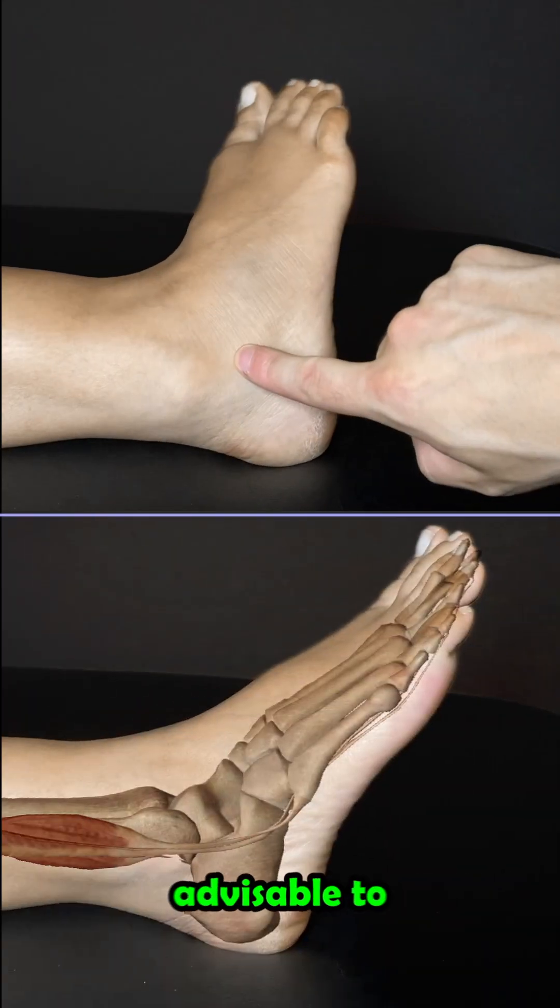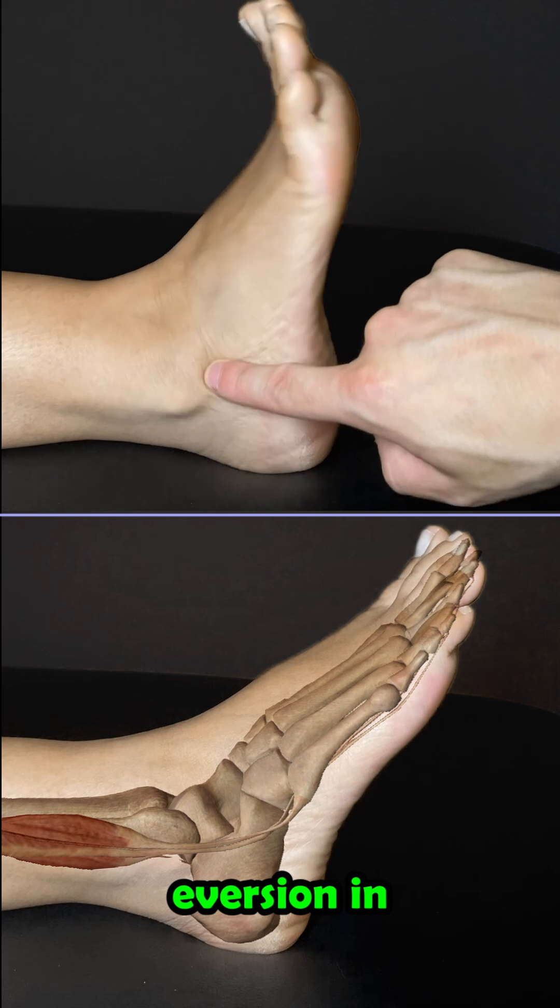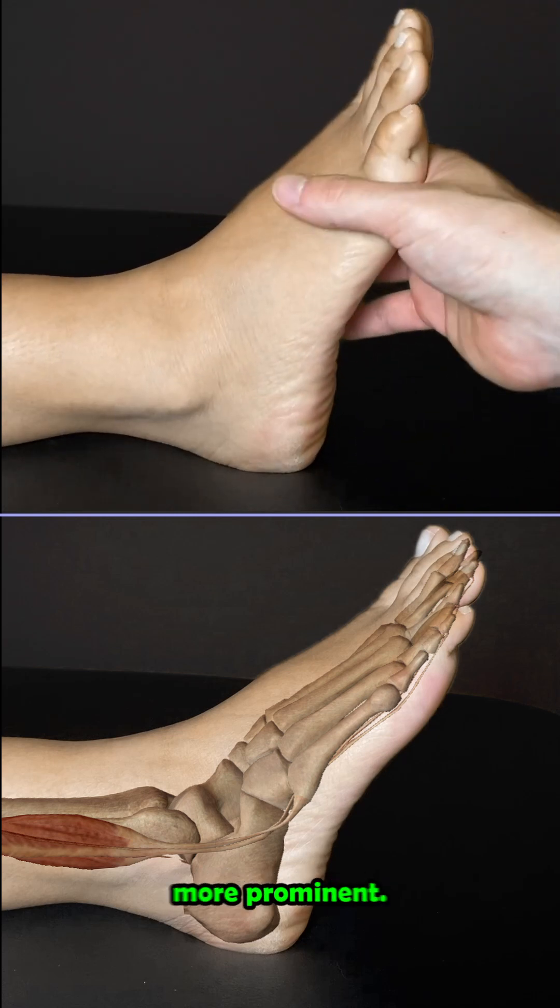To find the muscle, it is advisable to repeatedly perform eversion in the ankle joint. This tenses the muscle and makes it more prominent.